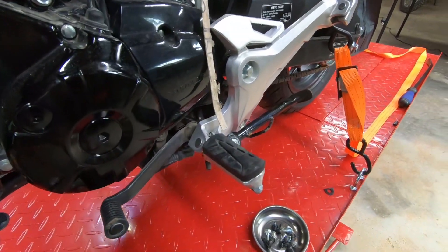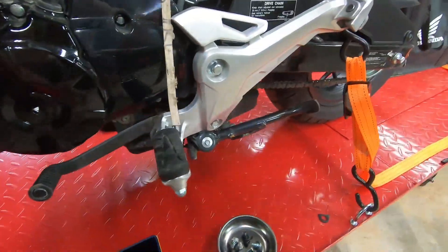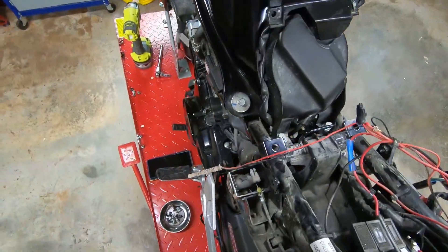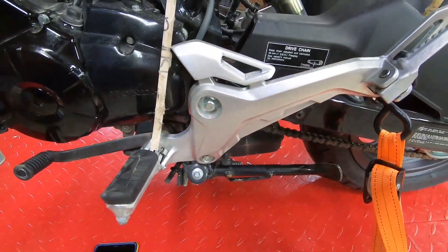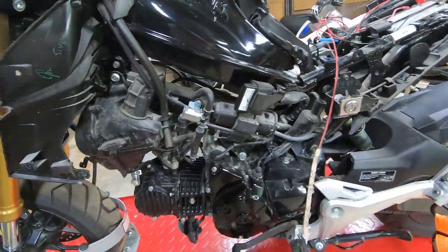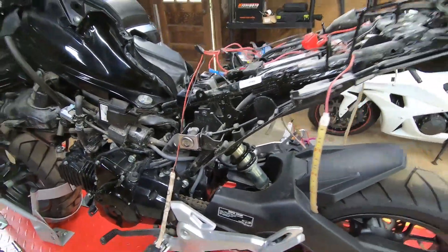To correct one other thing from the first video — I thought the shifter was bent, but it's actually the rear set. It's kind of hard to see unless you get it from just the right angle, but it's bent a little bit. So once we replace that, it should straighten everything back out just fine. Alright, let's go ahead and get started on cleaning this mess up and we'll go from there.